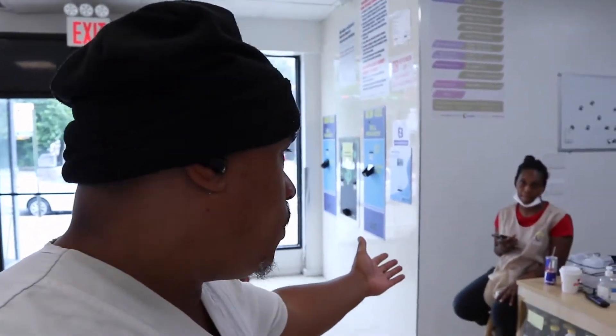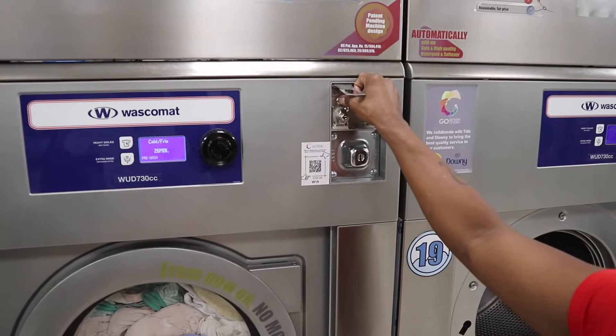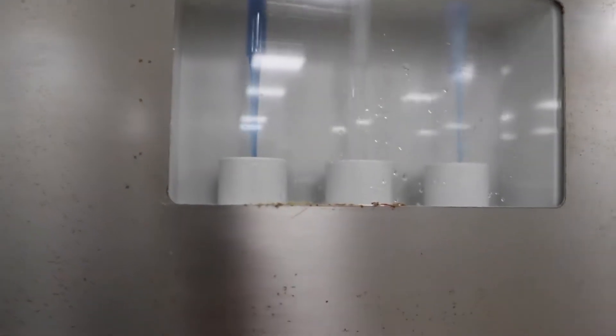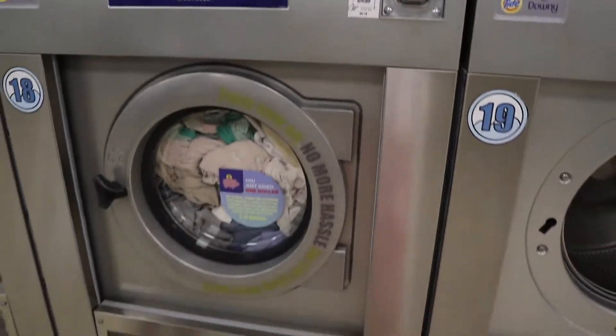We have a machine that needs bleach, so we gotta call them over. They don't want people using dirty powder soap — nothing aggravates me more than using a laundromat machine that used powder. I'm sorry if you're offended, I know the powder is cheaper, but the powder leaves a nasty residue. So you let them know, they come and press the button, and there goes the bleach — the right amount of bleach every time.